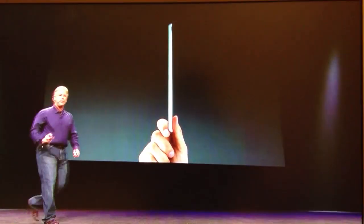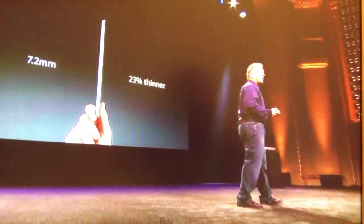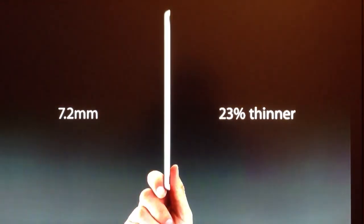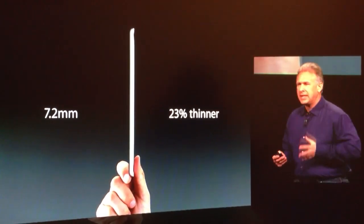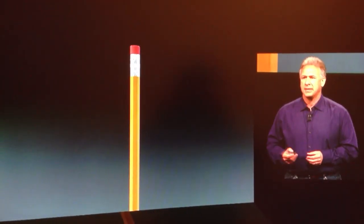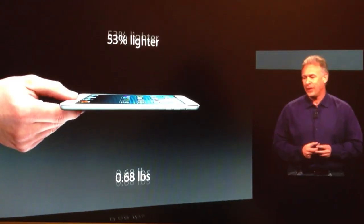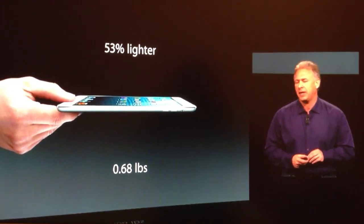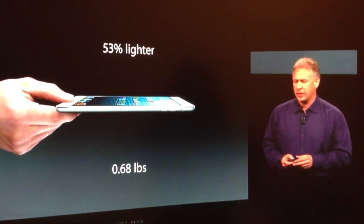So this iPad Mini is just 7.2 millimeters thin. That's about a quarter thinner than the 4th generation iPad. To put it in context, it's as thin as a pencil. That's thin. It weighs just 0.68 pounds — that's over 50% lighter than the previous iPad 4th generation.